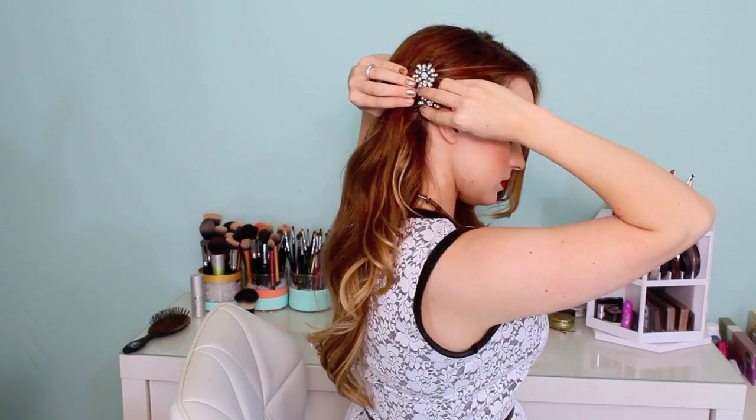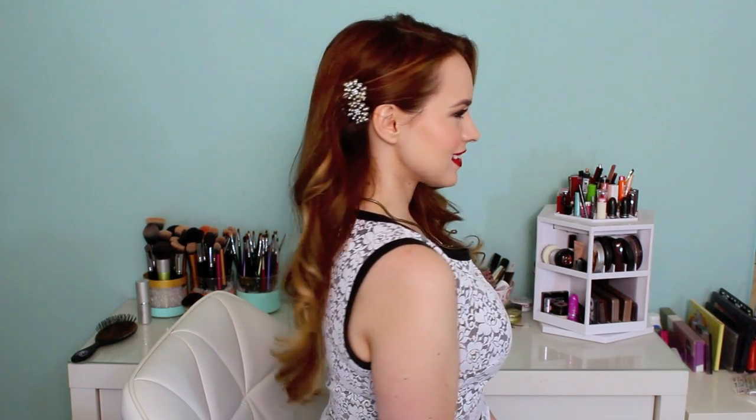It's very easy, but pulling it back on the one side just adds a little bit of drama and gives you the chance to wear some awesome sparkle in your hair.